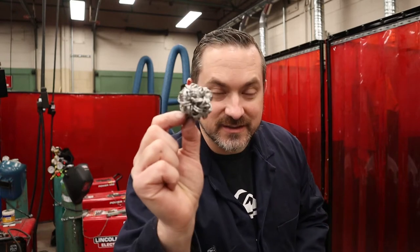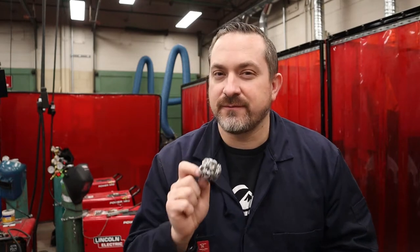Hi, welcome back to Way of the Wrench. On today's video we are going to be making one of these — a chainmail hacky sack. It's actually a surprisingly good hacky sack and it's a really great introductory project to learn about chainmail before you start delving into something massive like a whole chain shirt.